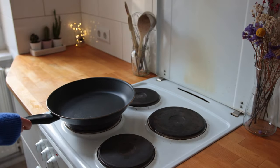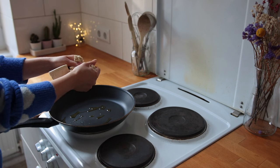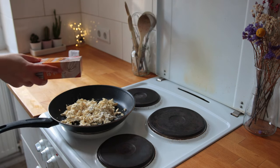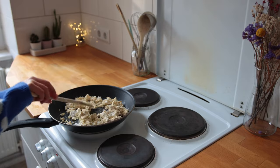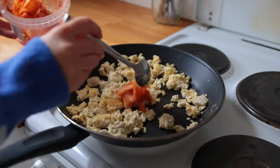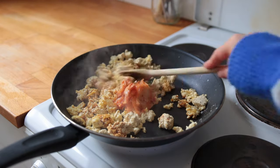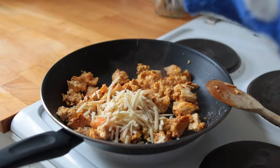I'm bringing a large non-stick skillet with some olive oil to medium-high heat, then crumbling a block of plain tofu straight into the skillet. I sprinkle some cornstarch on top, mix it all up, and let that pan fry for about three to four minutes before adding a couple tablespoons of kimchi, a splash of soy sauce, a handful of vegan pizza cheese, and a handful of spinach.